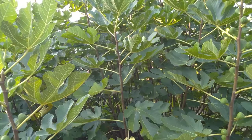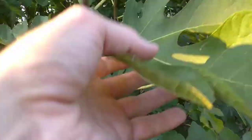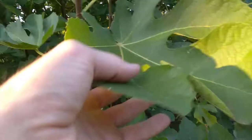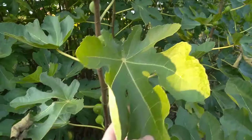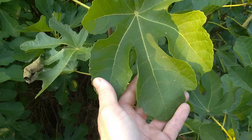We've got some getting ripe here and this is a pretty awesome variety. I don't know what it is. Here's a leaf — this is the typical leaf. I don't think the leaf matches Green Ischia. Maybe Strawberry Verte. Maybe Battaglia Green. Some of the leaves I think look like Vasilica Sica or Sister Madeline's Green Greek.